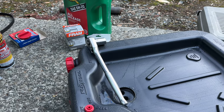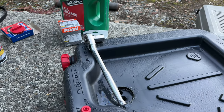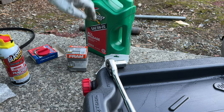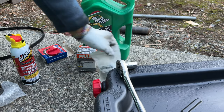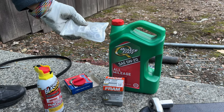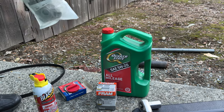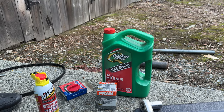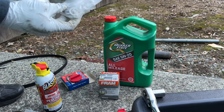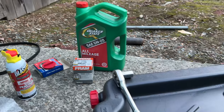For the oil change on a 2007 Honda Fit, you will need an oil drain pan and a 17 millimeter socket and ratchet. The Fram filter is a 7317 — I use the TG, which means Tough Guard, so it's good for about 10,000 miles. I use 5W20 Quaker State oil. You also want to buy and replace your drain washer — I bought a bulk pack off Amazon. It's just a crush washer that you should replace every time.